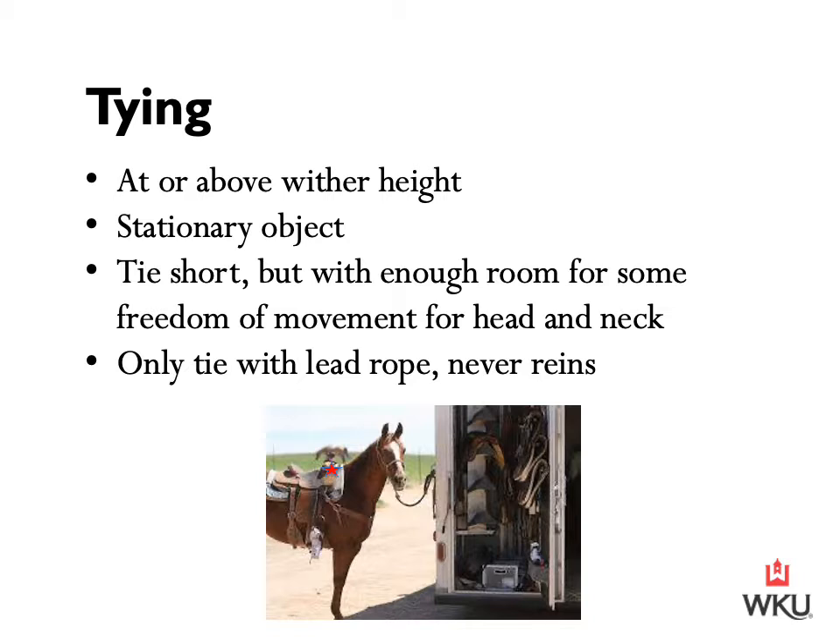Today we're going to start with tying our horses. It's important that we're always tying either at or above the wither height. The little red star in the photograph below shows where the withers are located on a horse. If this horse is to pull back, they're going to have less risk of injuring their neck and back. Also, if we're tying at a lower point, we run the risk of that horse reaching a front leg up and tangling it within the lead rope.